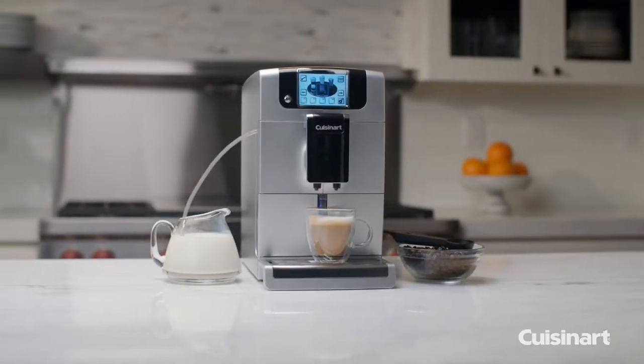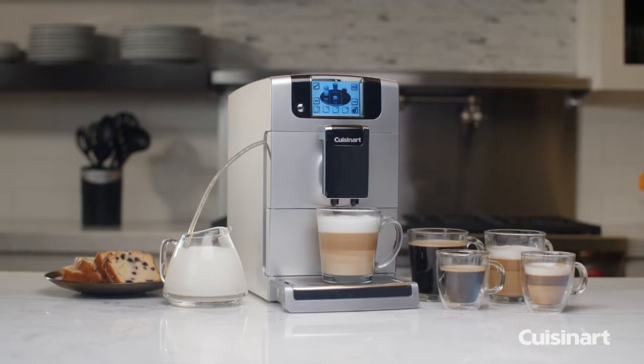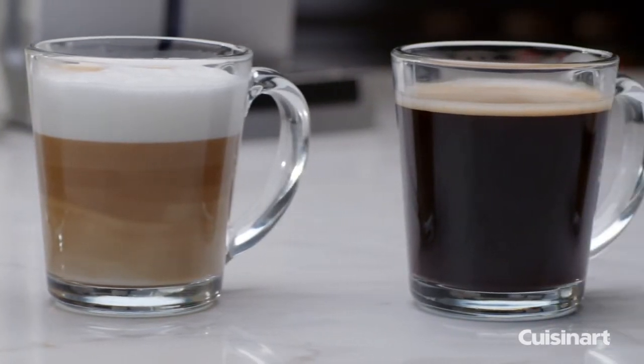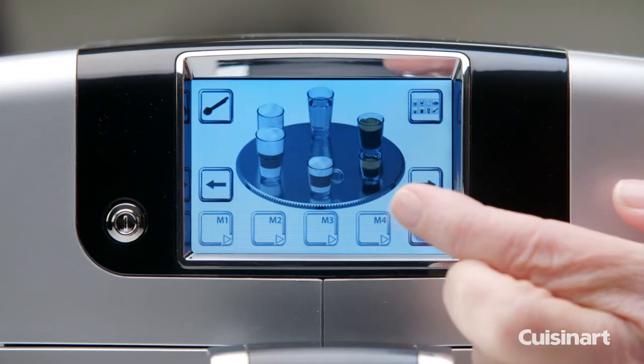Enjoy your favorite barista-quality espresso and coffee drinks at home with the Cuisinart Espresso Defined Fully Automatic Espresso Maker. From flavorful espresso to foamy cappuccinos and lattes or rich coffee, it has never been easier to craft delicious hot beverages all with a single touch.